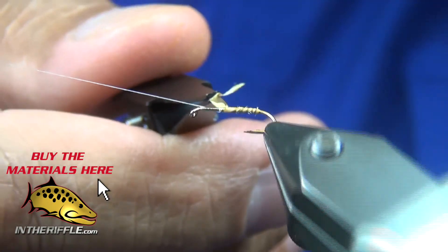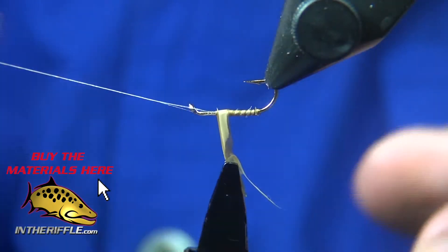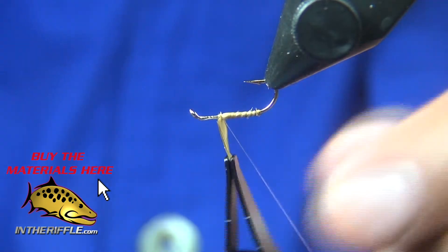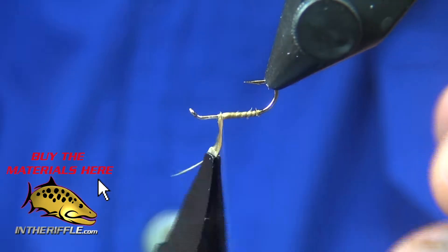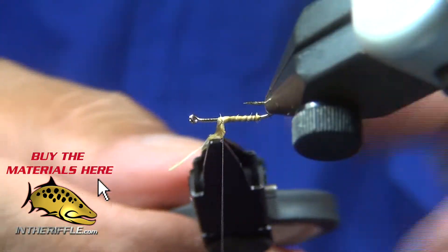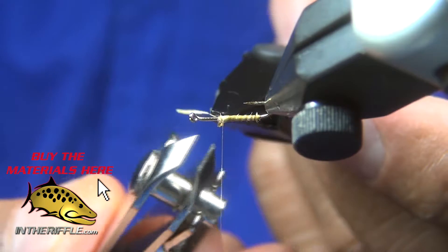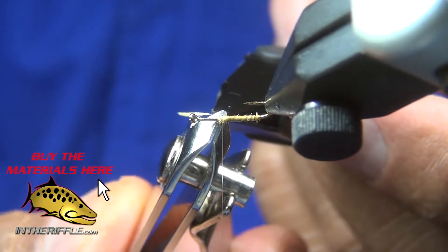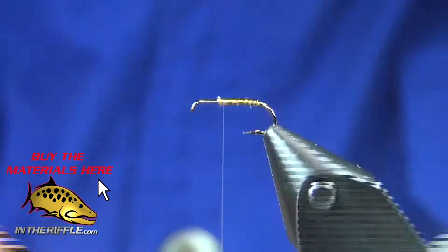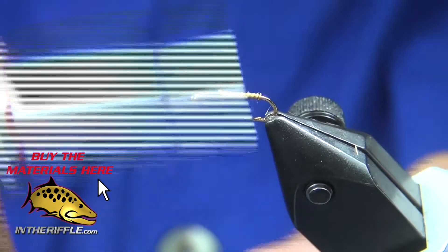I bring it up into the tie-off point and tie off my Goose biot, then trim off the excess. I wrap down some of that excess that's showing.